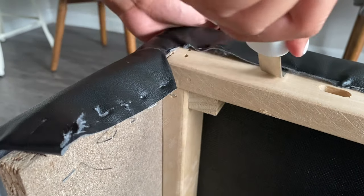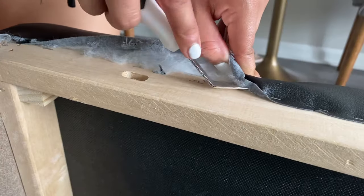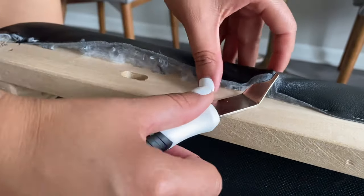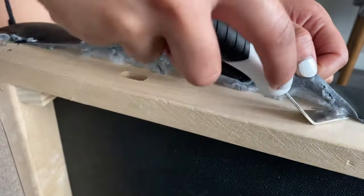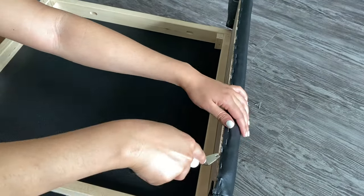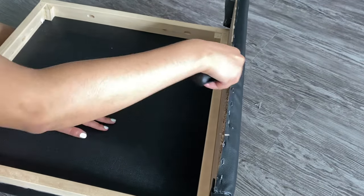To get started, I'm going to work on the middle portion of the chair first. I'm going to remove all of the existing fabric using the staple lifter. I picked up the staple lifter for only a couple of dollars and it was extremely handy throughout this entire process, so I highly recommend picking one up. The staples on this chair were really hard to remove, so instead of focusing on the staples, I focused on removing the fabric by getting the staple lifter in between the staples and pulling the fabric off.